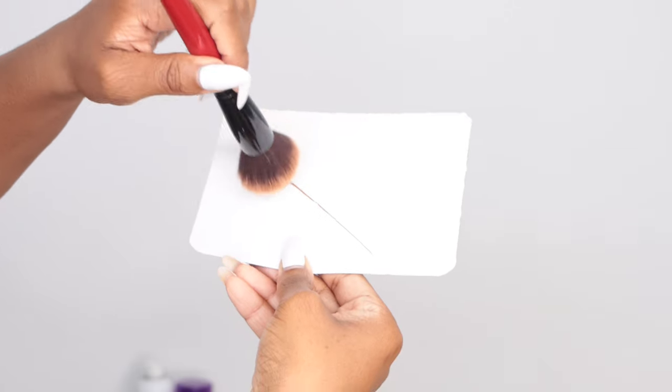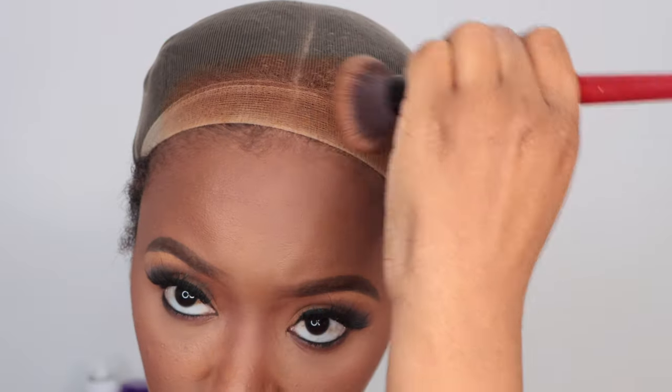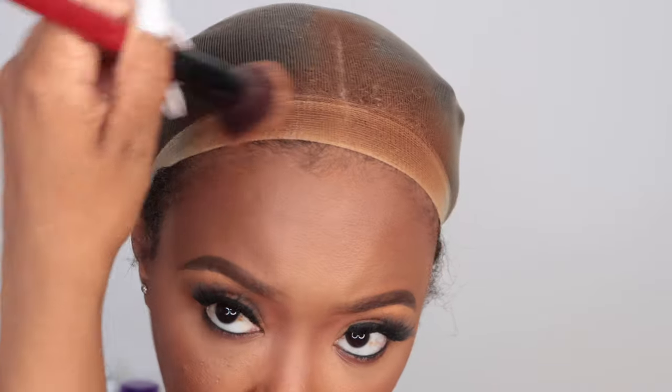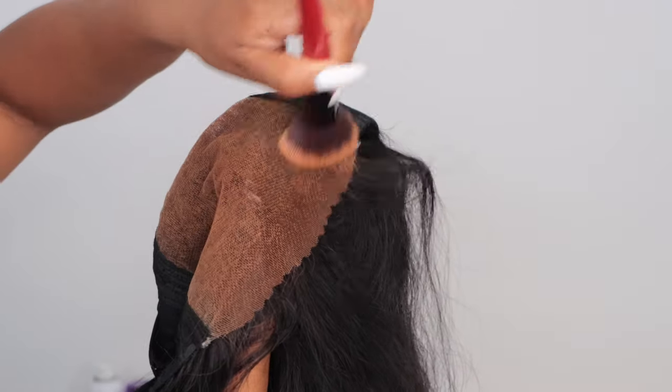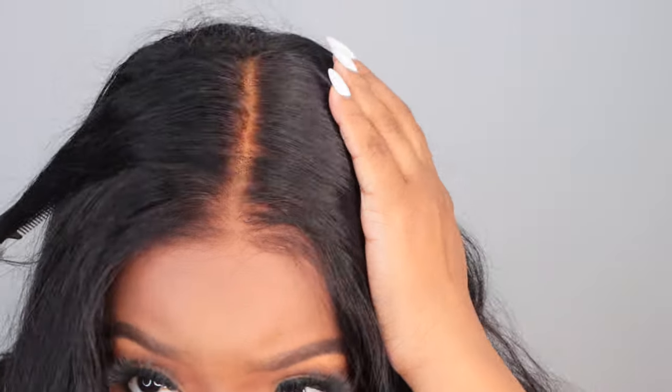I'm going to use my foundation that I use on my face — I always put this on my lace wigs especially when I plan to go glueless. I put a bit on my wig cap and also on the lace closure because I want to go glueless and make sure everything is seamless and blending how I want it to. I really focus on the front half of the lace wig where I want most of the product to go to blend with my skin tone. When I put the elastic adjustable strap in this wig, let me tell you it was snug — I knew I wasn't going to need glue, which is even more perfect for me. I was so happy I could go glueless especially during this hair journey, keeping my hair nice and protected.